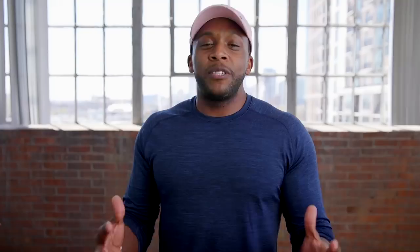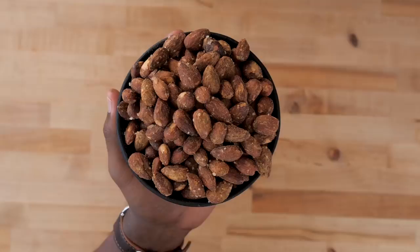What up guys and welcome back to the Fit Men Cook Kitchen. As you can tell from the lame jokes, today the emphasis is going to be on trail mix — but not just any trail mix. We are doing some copycat recipes.